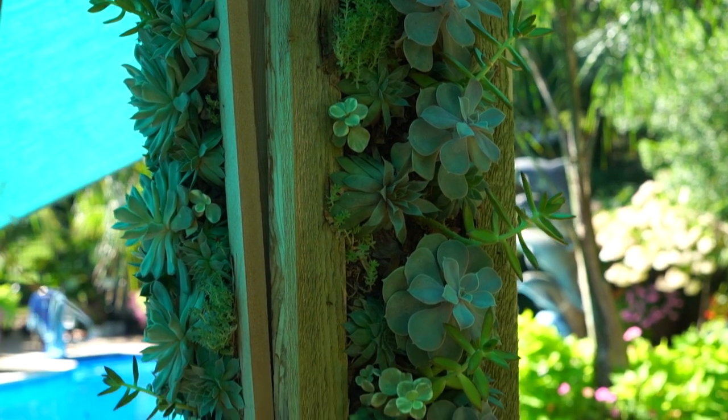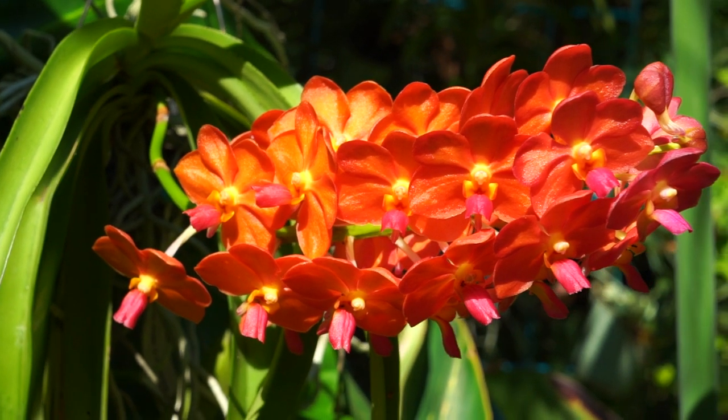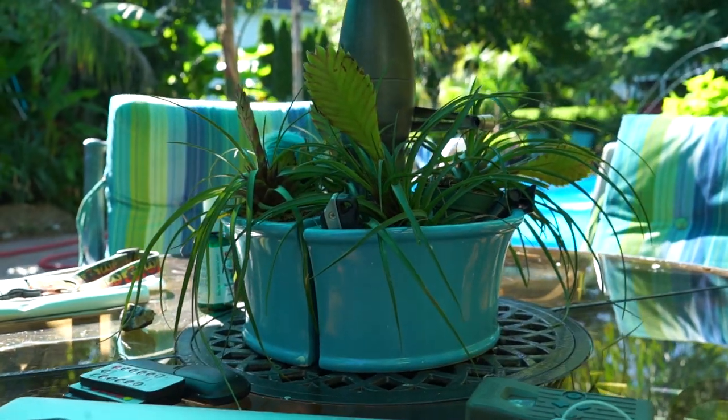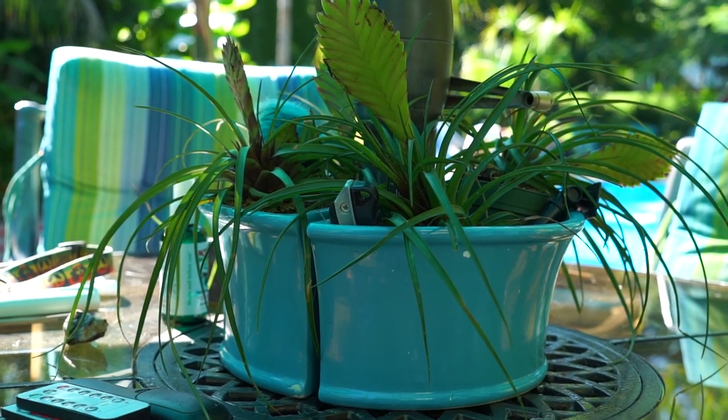Hey, what's up garden friends? Jeff here, Tropical Plant Party. I was just sitting outside doing some work on the computer and realized it is time to move on with this umbrella planter.